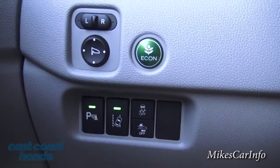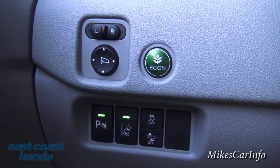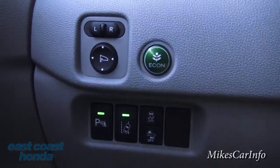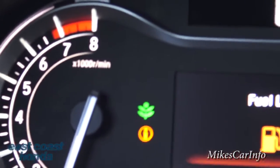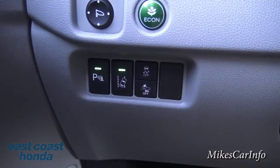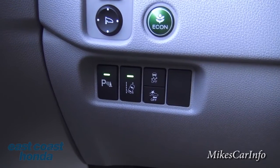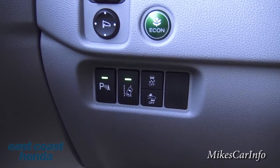You adjust the side mirrors using a selector pad — pick left or right, adjust, then center it so you don't accidentally knock it out of alignment. ECON mode is here: push it and the vehicle optimizes the engine, transmission, and AC for best fuel economy. A green leaf icon appears on the dash when it's active. You can also toggle the parking sensors on or off — useful when you know you're close to something and don't want constant beeping.